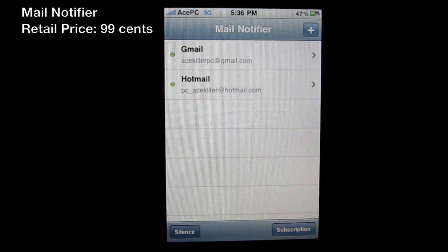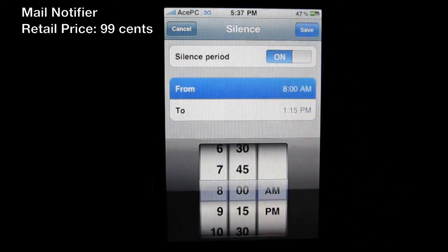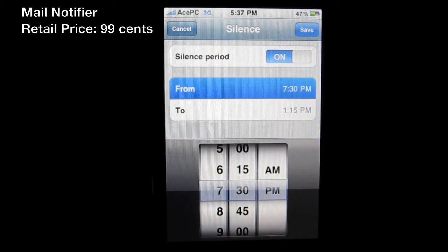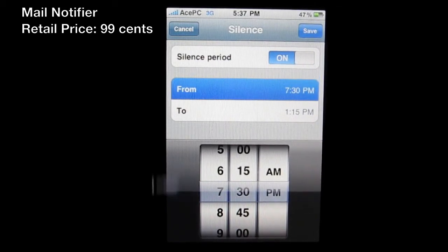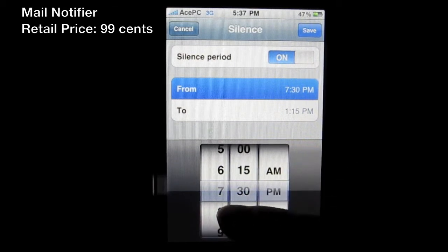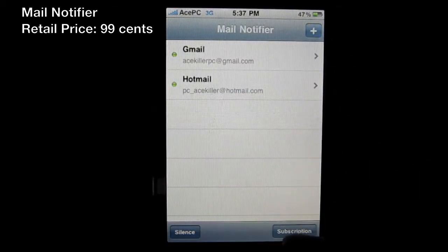At the bottom you can see there's a Silence button. You can set a silence period — a time from and to — so that if you're in a meeting and don't want any disturbance but still want to receive texts and phone calls, you can do this at the same time. Pretty nifty idea. I won't be using it but I think some people will want to.